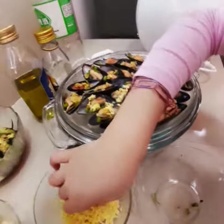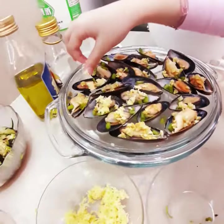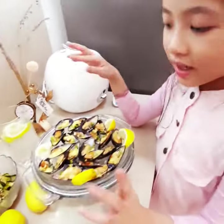I'm going to put it in the oven. Maybe there's too many. Okay, now it's ready.